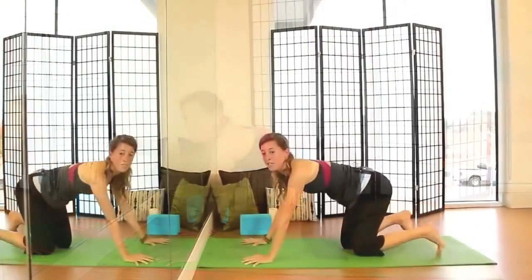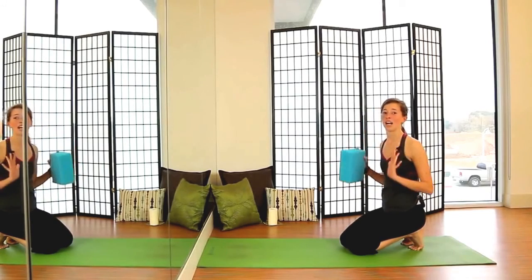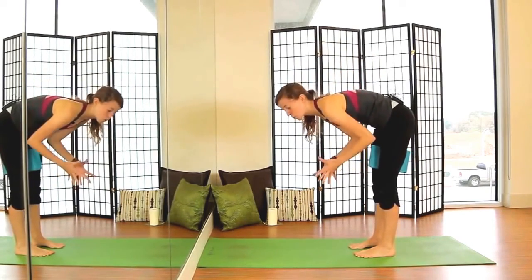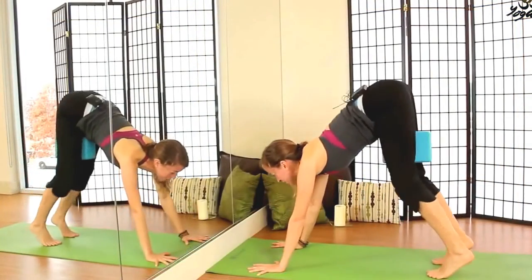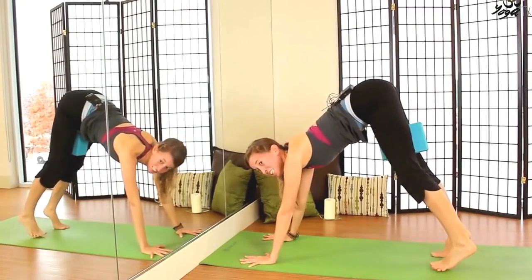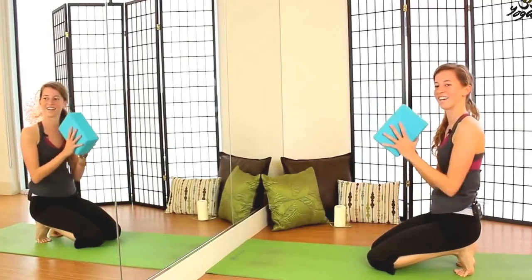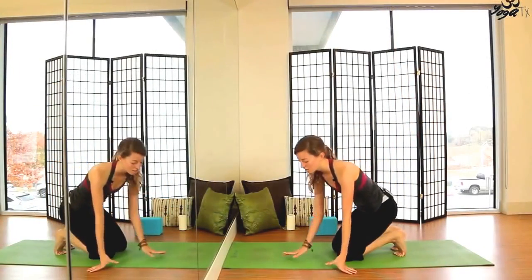We'll move next into some donkey kicks. If you have a block available, go ahead and grab one now. This is a great practice for kicking up into handstand, really engaging our core. Go ahead and place the block right between the thighs so we can really engage those inner thighs and squeeze, holding that block, bringing the hands a few inches away from the wall, walking the toes in. We'll bend deeply in the knees and then just lift up. Kick up here, really trying to kick your butt like a donkey would — this just helps build shoulder strength. We'll do about five of these, then release the knees back, take a few breaths, and release the block off to the side.